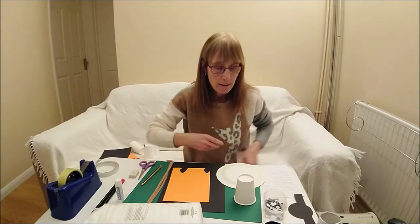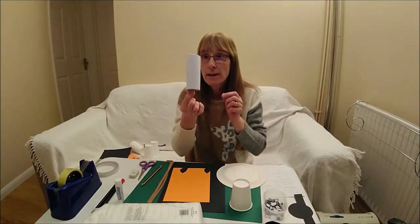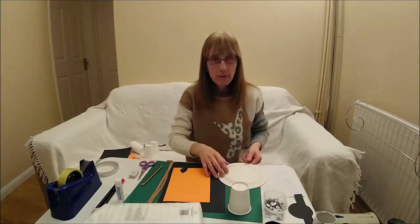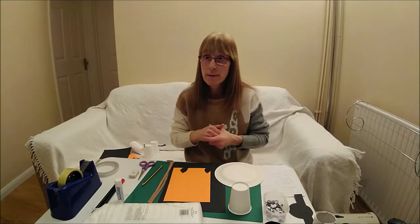You will need a paper cup, or you can use half of a kitchen roll and put some white paper around it. You will need a paper plate, and some googly eyes, or you can draw them yourself.